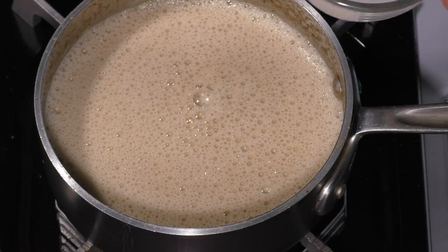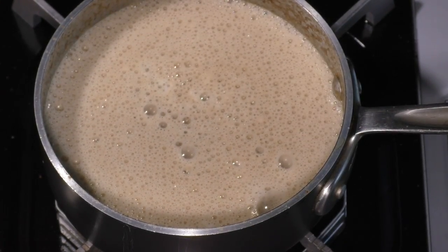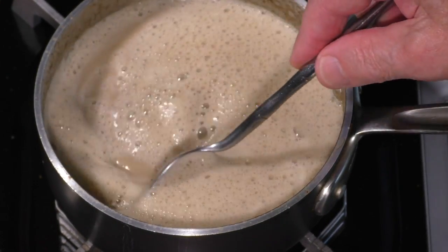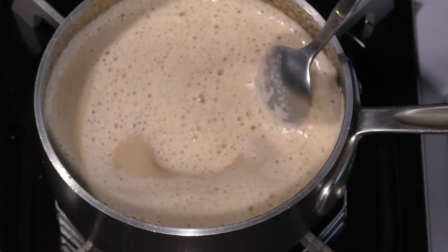Dissolve tapioca flour in ¼ cup of cold water and add to the sauce. Increase heat to medium and stir constantly until sauce is thickened.